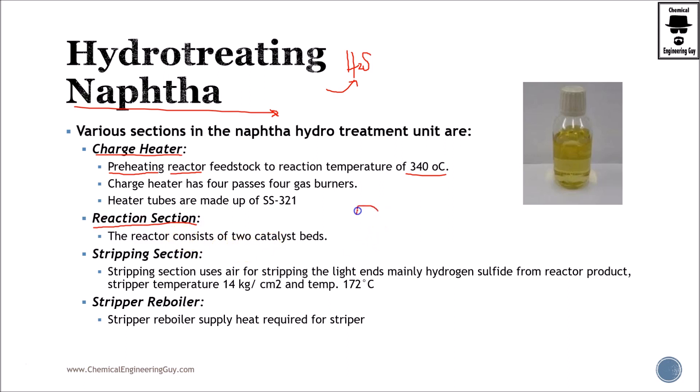The reaction section consists of two catalyst beds. The first is for sulfur and the second is for amine, or technically for the ammonia part — so we are removing sulfur and nitrogen as well as other metals. Then we have the stripping section, where we are going to be stripping the light ends and removing hydrogen sulfide as well as ammonia.